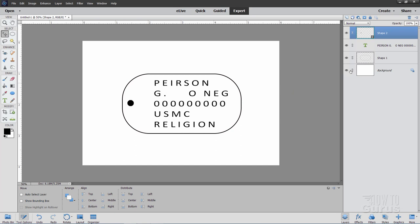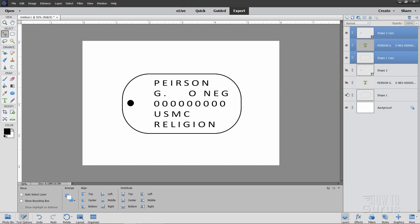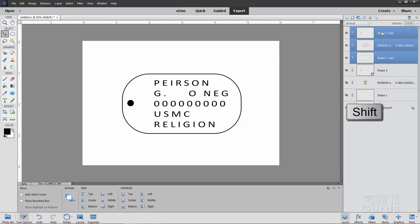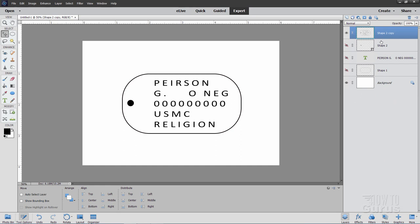Let's save these layers just in case. Select all three layers, right-click on a name, and choose Duplicate Layers. We now have two copies — hide the bottom copy as a safety backup. In the top copies, we need to simplify the layers. Right-click Shape 2 Copy and choose Simplify Layer. Do the same on the text layer. Now hold the Shift key, select all three top layers, right-click and choose Merge Layers. All this stuff is now on one layer.